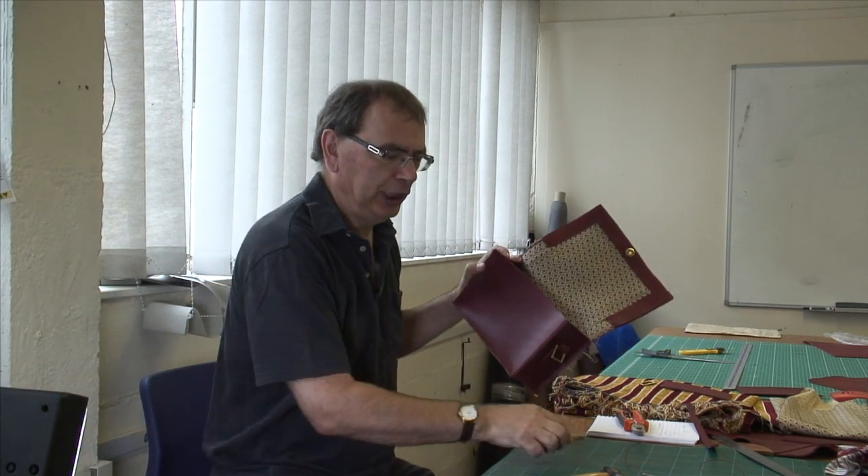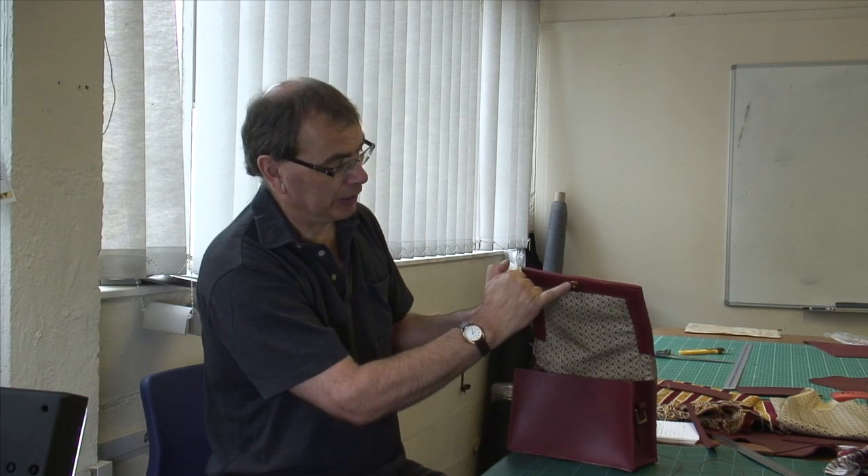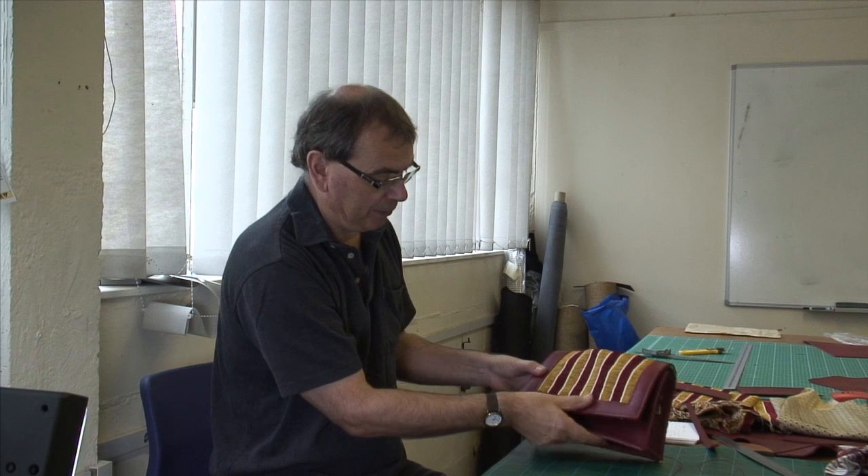I must say it's been a challenging bag to stitch - I'm not sure I'd rush to make another fusion bag like this. The last job I've got to do on the bag itself is to put the other half of the buckle, which is going to go somewhere around there. So we'll mark that, put that in, and then all that remains is to make the strap.